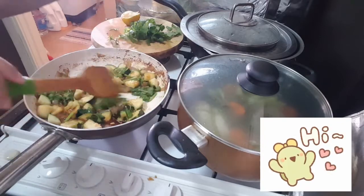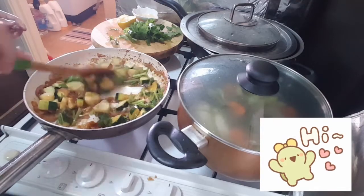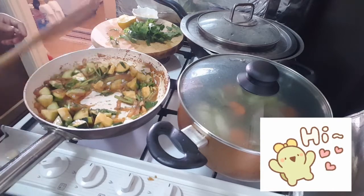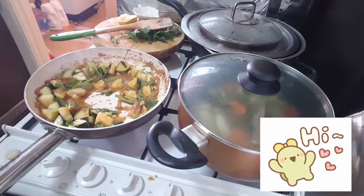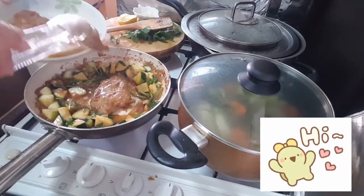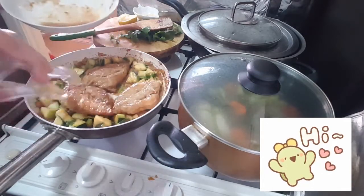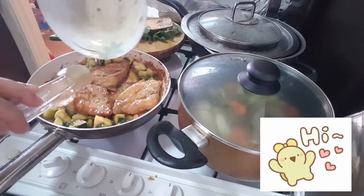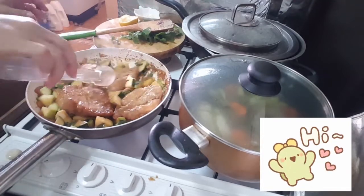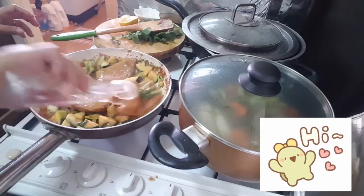Because the oyster sauce is sweet — slightly sweet — the lemon juice balances it. Put the zucchini above the chicken and pour the sauce over. Let it cook for about five minutes.